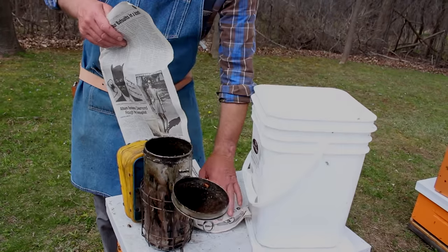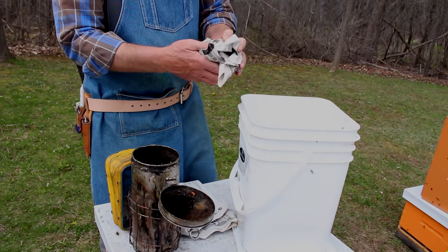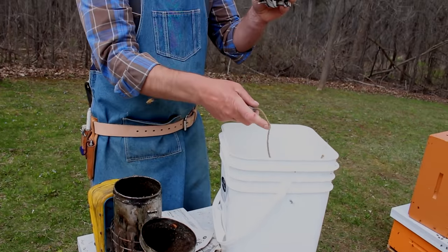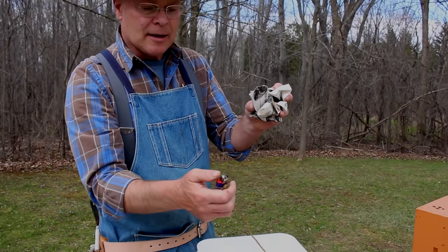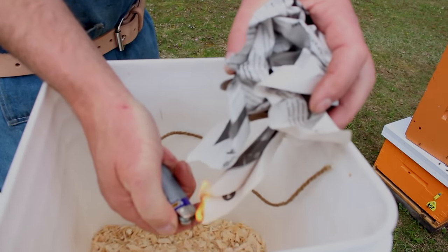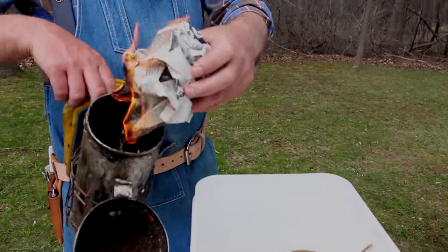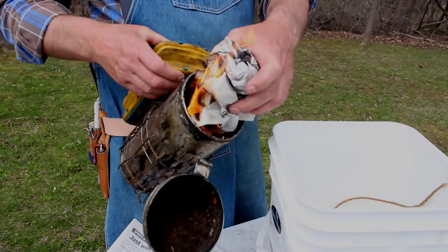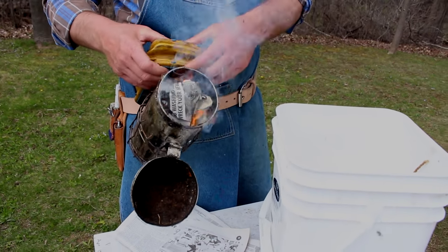We get a sheet of newspaper and crumple it up into a loose ball. We have a lighter attached to a string so we don't lose track of it. Light that right inside a pail so that it's out of the wind. Fire moves up, so we start at the bottom. Then once it's going, we transfer it into the smoker, and as you're transferring it in, you puff away at the smoker.